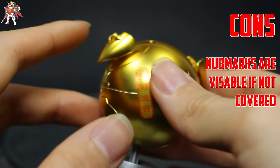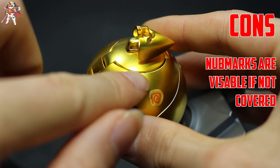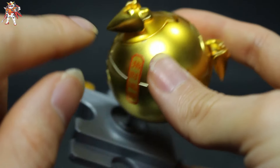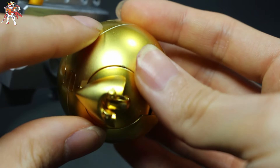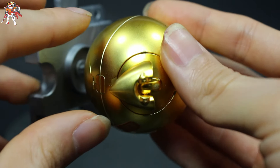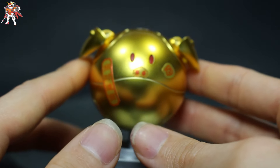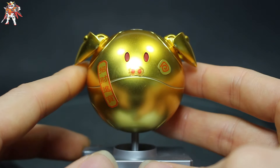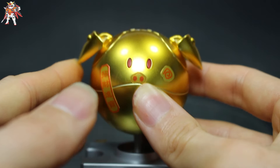The cons, however, is that the nub marks are visible if you don't cover them. As you can see, there is a nub mark right there that is covered by a gold Gundam marker, and you'll see the same here as well as on the other side. If you don't cover them, you'll get that nasty-looking nub mark that is black in color.